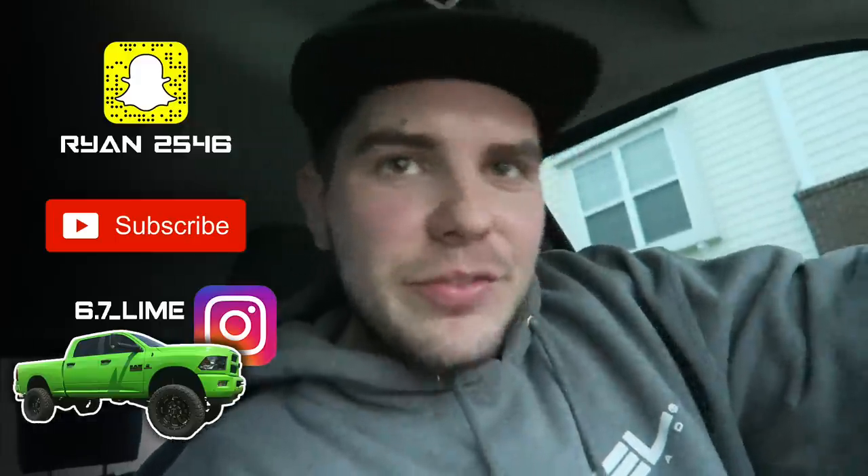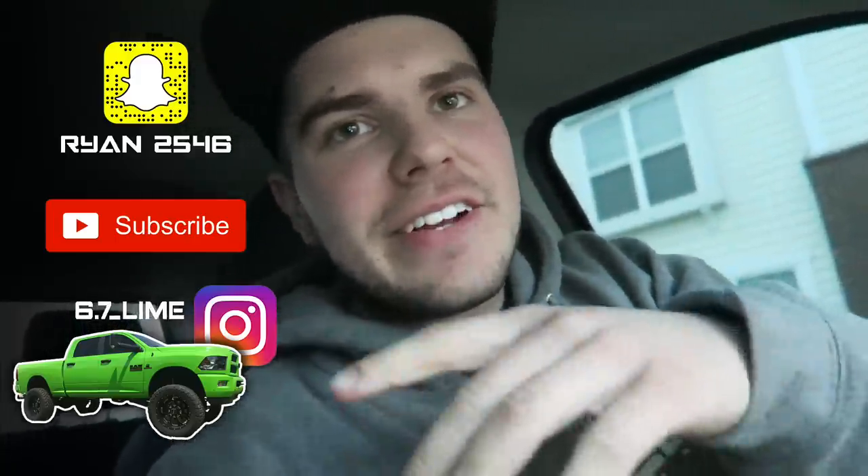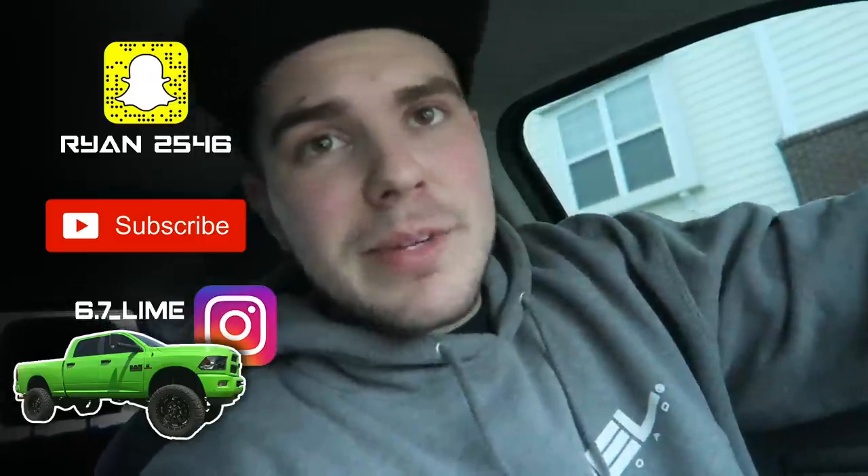What's up guys, welcome back to the channel. If you're stopping in for the first time, feel free to click subscribe. Just like I promised after yesterday's video, today I'm going to give you guys the first drive with my new South Bend clutch — first impressions.